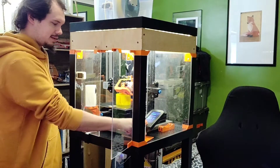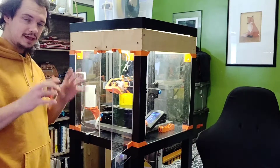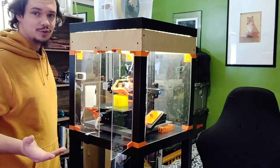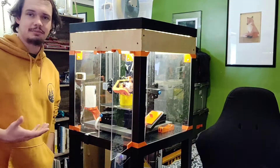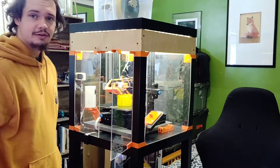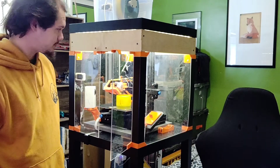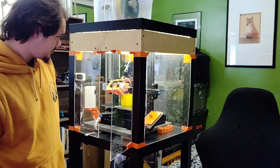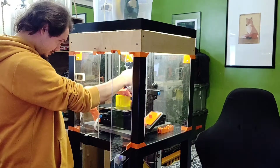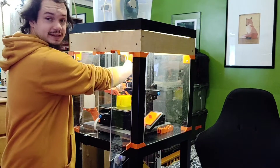I have a screen cover for nighttime so this thing isn't projecting light everywhere — I can just cover it up and no more light. The only thing that emits light is the BL Touch sensor, which I've covered with a little bit of black tape over the bright LED so it's not red everywhere.